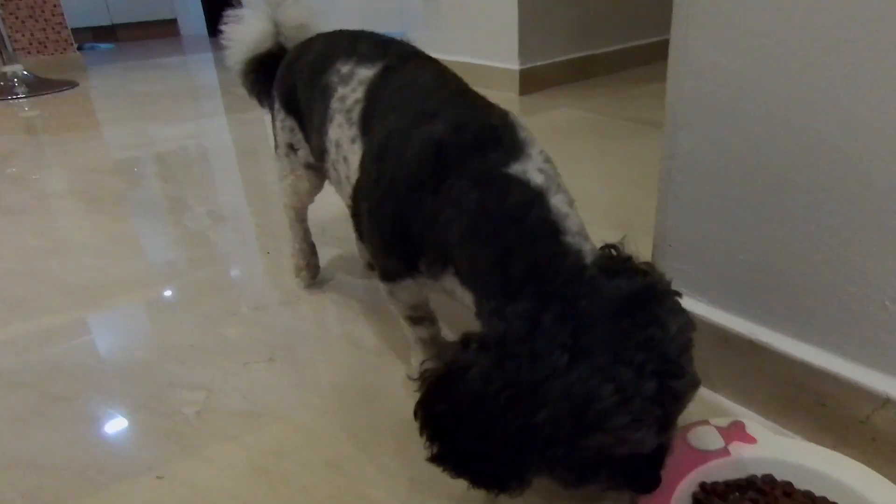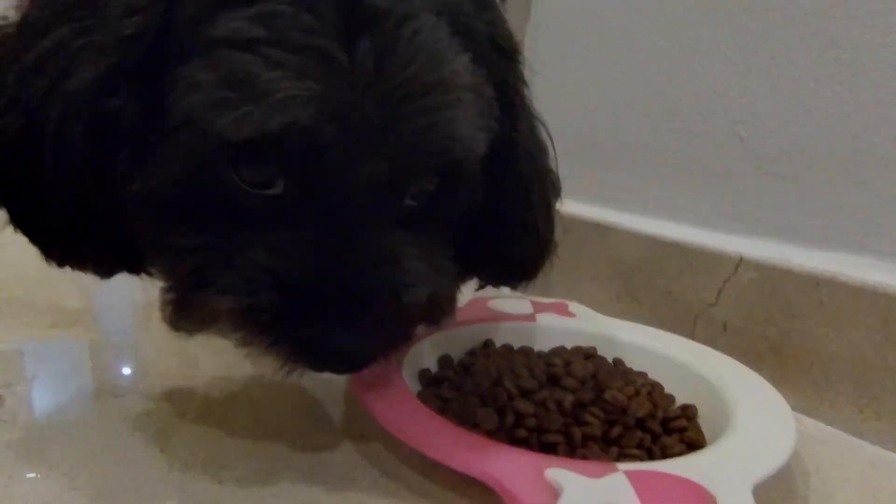For an example of terrestrial animals, let us have a look at how my beloved and trusty dog Maya eats.